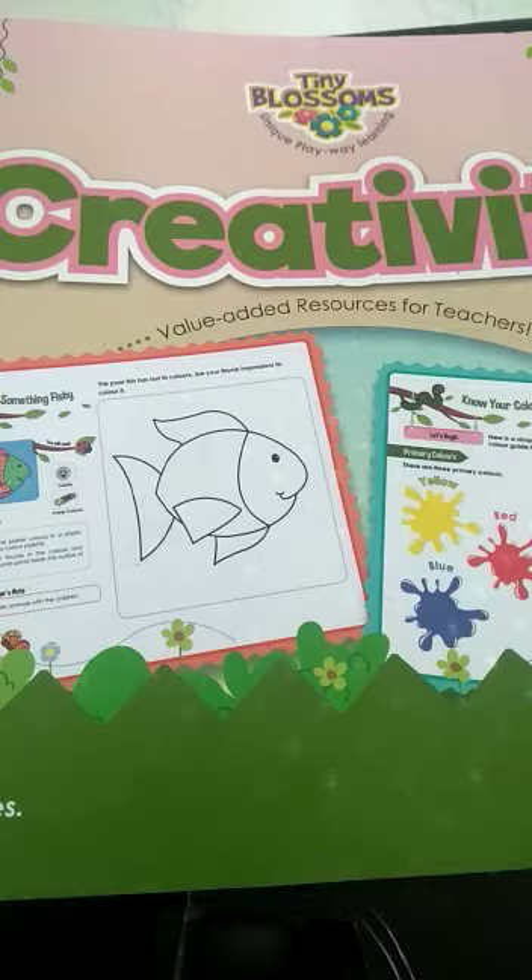You made a jet, right? A jet using craft paper and you stuck it on the paper, made the sky, colored the sky, clouds and all that. Now let us see what craft work we are going to do today.